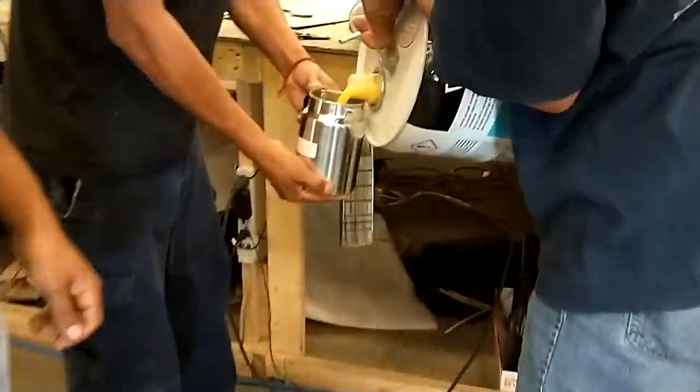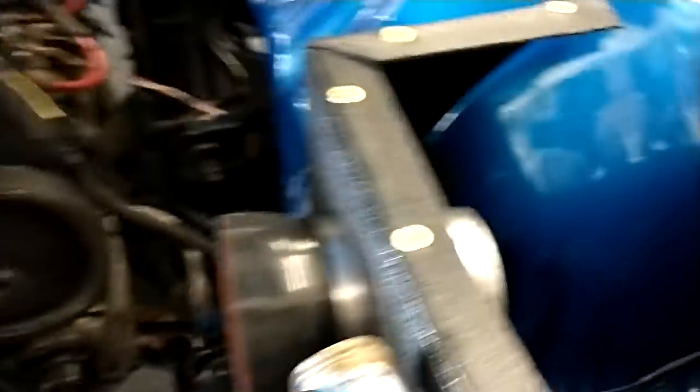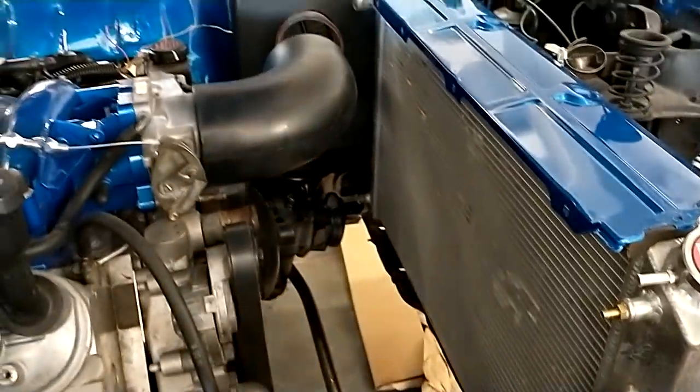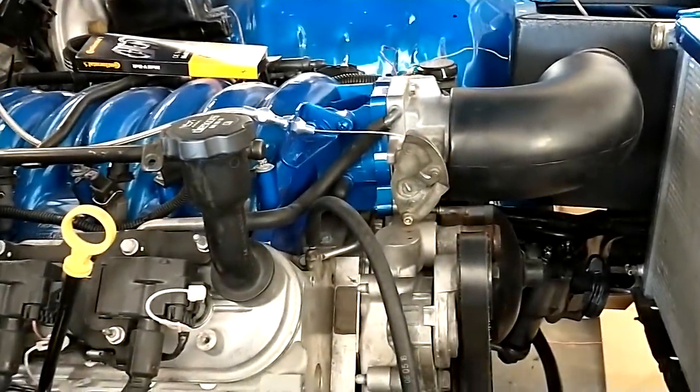Push-button LEDs, long neck over here — he's hooking up the airbox, the airbox in, putting electric fans on cold air intake, getting it all together, good, running a little engine.